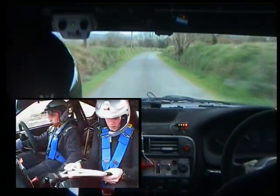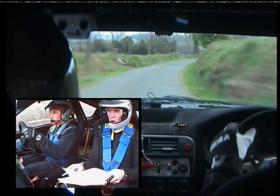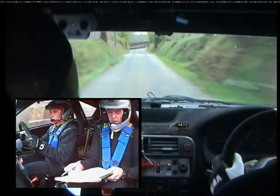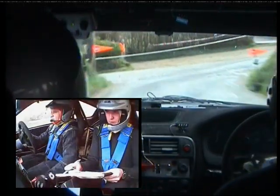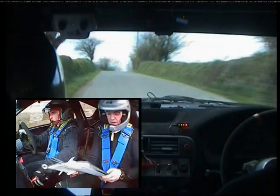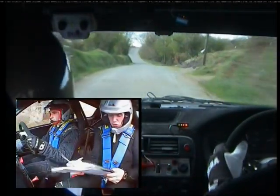Two right. 170. Turn square right, up over slippy. 60. Up. Middle over flat crest. 170. And care. Three right over crest, pressed past the junction. Go.